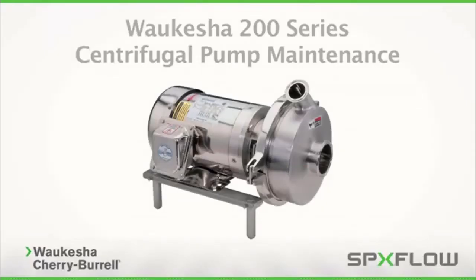From time to time, your sanitary pump requires routine maintenance to ensure peak operating efficiency. This video will teach you the standard service procedures of the Waukesha Cherry Burrell 200 Series Centrifugal Pump.